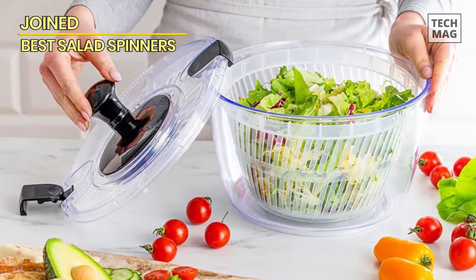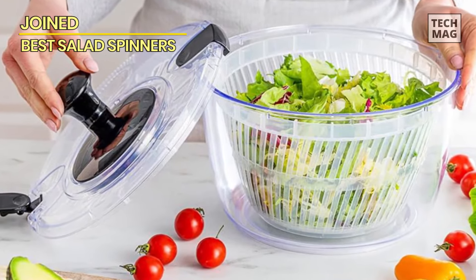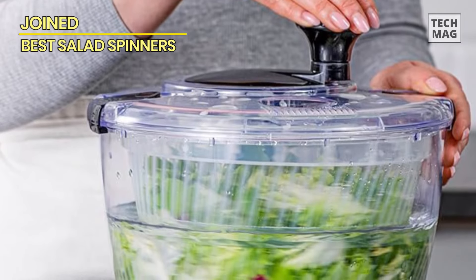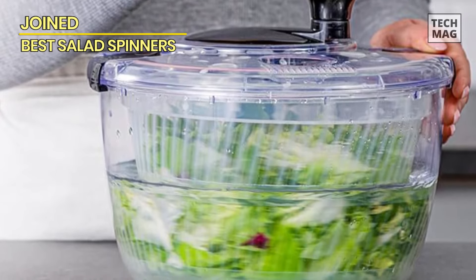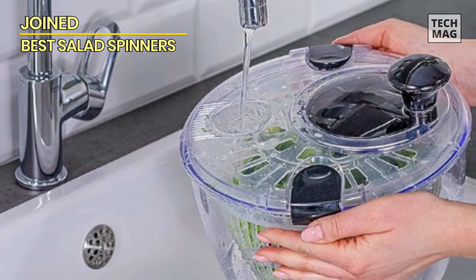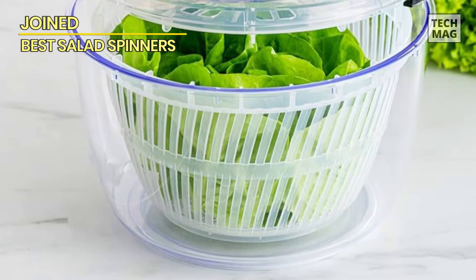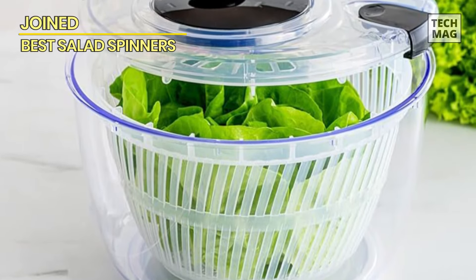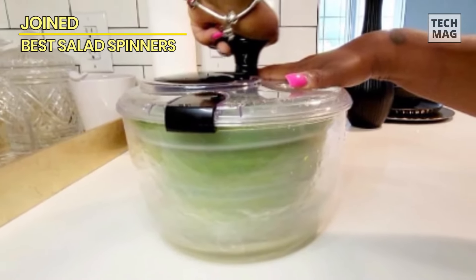With a generous 5.28-quart capacity, this spinner is perfect for quickly and efficiently drying lettuce, vegetables, fruits, pasta, and even fries. The joined design streamlines your workflow, making it a go-to tool for various culinary tasks. The easy-to-use spinner ensures your ingredients are perfectly crisp and ready for your favorite dishes. From salads to pasta, this multi-use spinner is designed to enhance your cooking experience with convenience and efficiency.